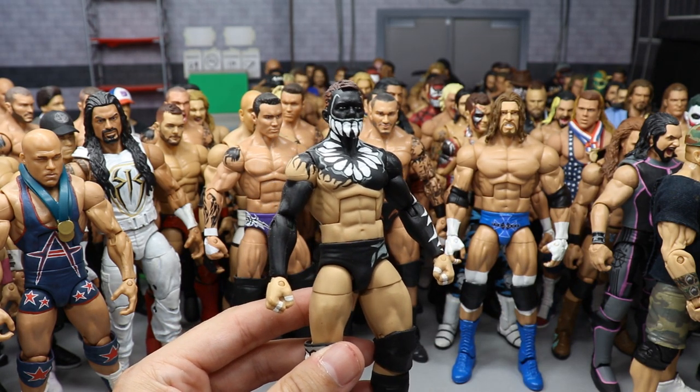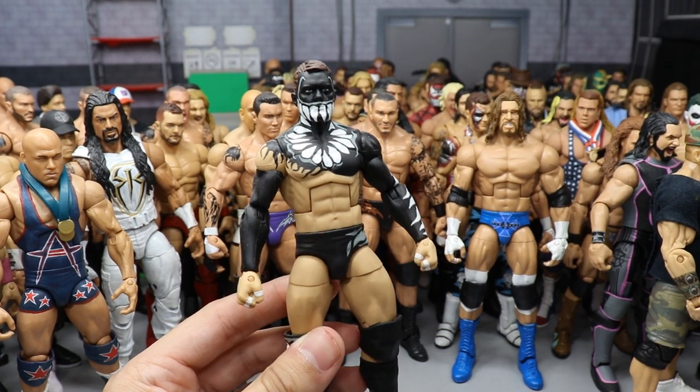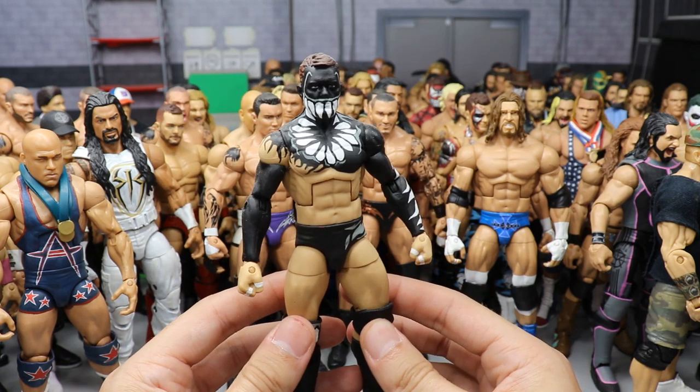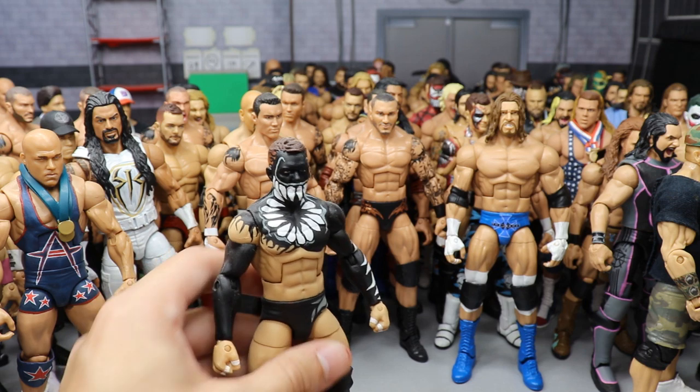Another Finn Balor — NXT Takeover: The End, where he took on Samoa Joe in a steel cage. Black, gray, and white attire, made by Showstopper Custom Figs. All the nice designs going on. You know what you get with Showstopper — very clean, very intense work. One of the best customizers in the game.